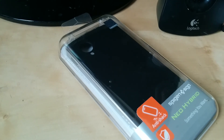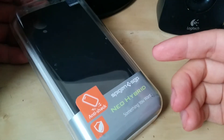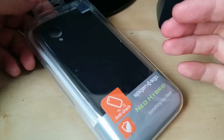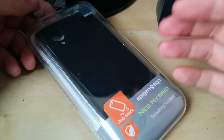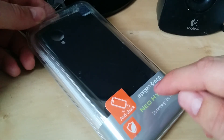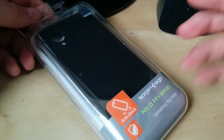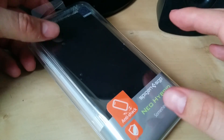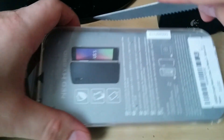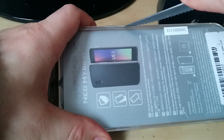Here we have the Spigen Neo Hybrid case. One of the first things I'll point out is the green rating on the box, and there's an official sticker up here. There are some knockoffs of this case available online, and apparently the way to differentiate between authentic and knockoff is the rating — green for authentic, orange for a knockoff. This is a very small detail but one of the ways you can identify a knockoff. I bought this online for about $30 total, or $24 without express shipping.